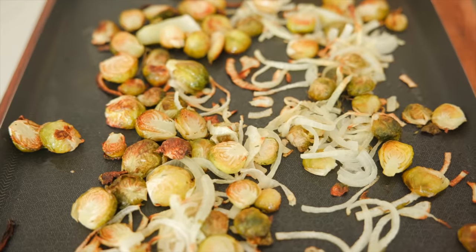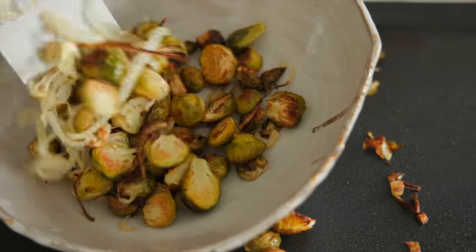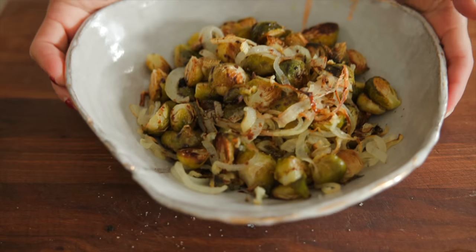I believe that Brussels sprouts have a bad reputation because most people don't know how to cook them. My Wai-sung Mo, who is literally the best cook in our family, was very unfamiliar with Brussels sprouts, so the first time she made them she just boiled them and she literally thought they were the most disgusting things ever.